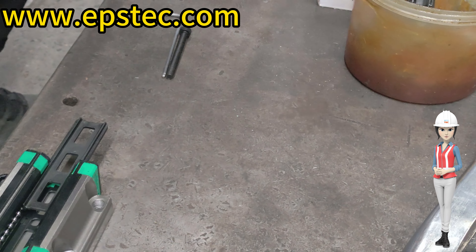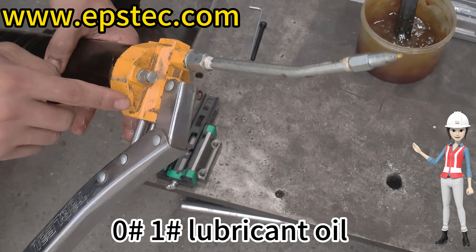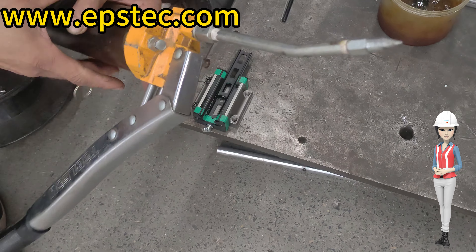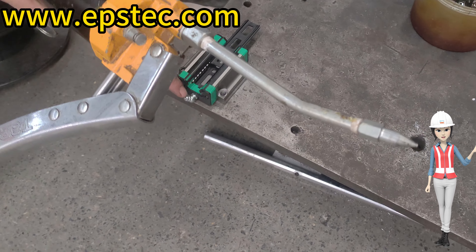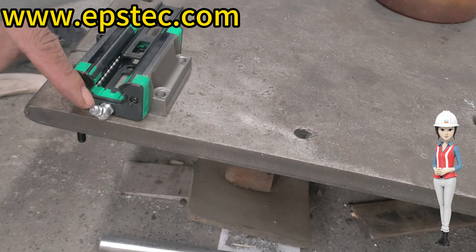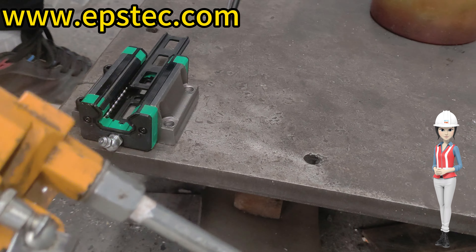Only semi-fluid lubricant oil can be effective. It's recommended to use lubricant oil of grade 0 or 1. Lubricant oil of grade 2 or higher should not be used, because it's hard to inject solid lubricant oil, and even if injected, it cannot provide effective lubrication.